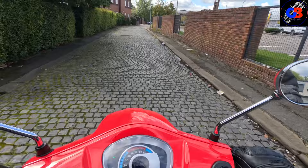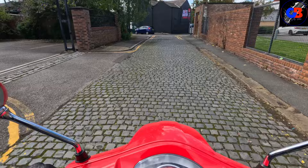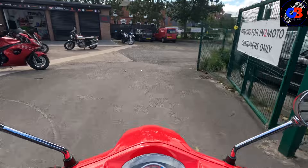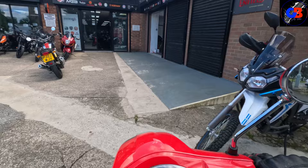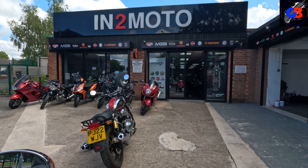I'm going to take this bike back to Into Moto. If you're interested in a scooter, definitely check out Into Moto because they do have quite the selection from different brands. If you're interested in this or just a scooter in general there's loads to choose from, so head over to their website. I'll catch you guys on the next one - bye for now.